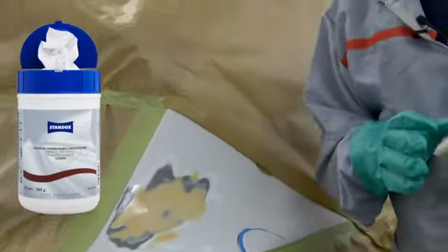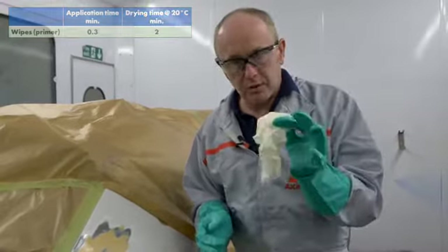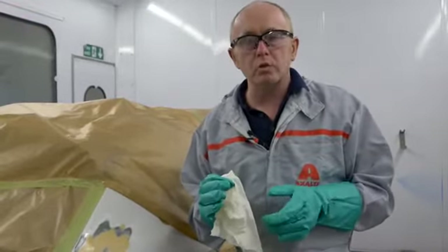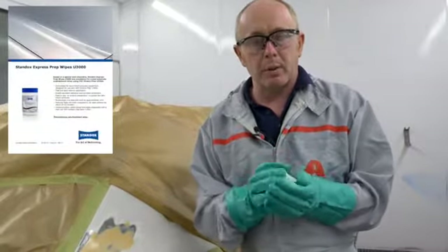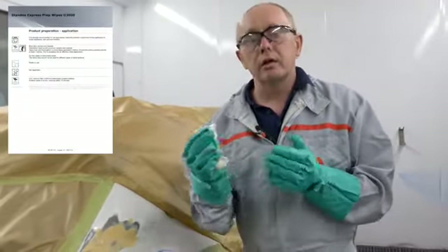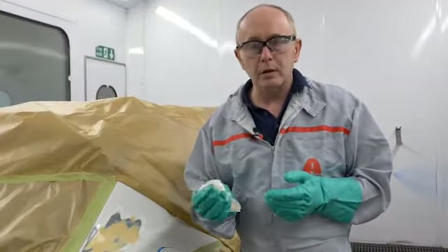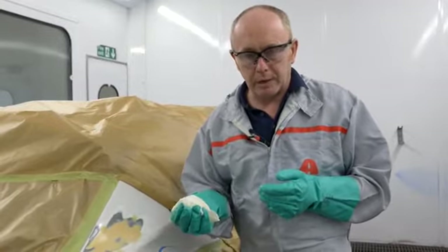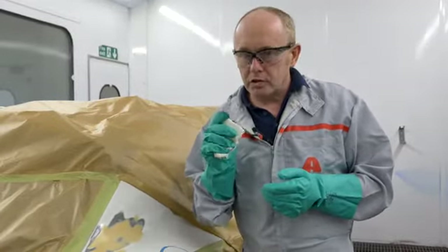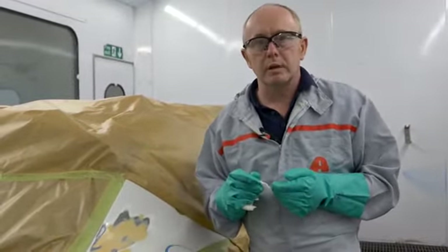When dealing with a larger repair, you can use a cross wiping technique to ensure complete coverage. Each of these wipes will treat approximately two square meters of bare metal. With this one, I'm going to put it back into a plastic bag and seal it, then I can use that on another job at a later stage. This means no waste, no mixing or spraying of acid etch primer and no spray gun cleaning. Just remember this needs to be overcoated with surfacer or filler within 15 minutes.